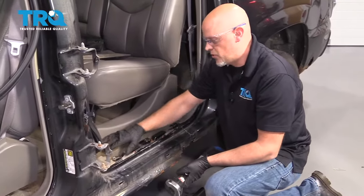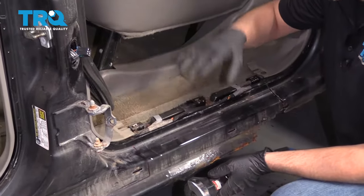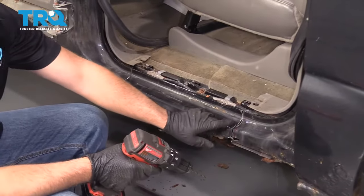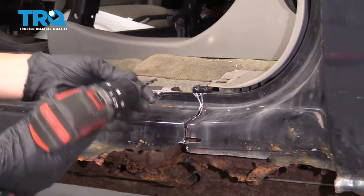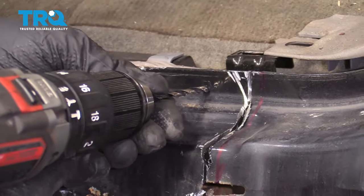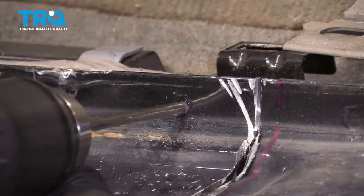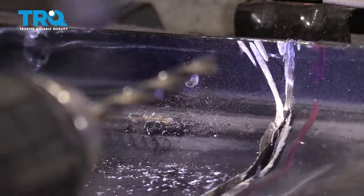As you're grinding, make sure you put something down over the carpet and the seats so you don't catch anything on fire, and keep an eye on your sparks — make sure they're not going into the cab. Now those are all cut. I need to drill out all these pinch welds right along here. They make special pinch weld drill bits that you can use, or you can start out with a smaller drill bit, get it started. And you don't wanna drill all the way through.